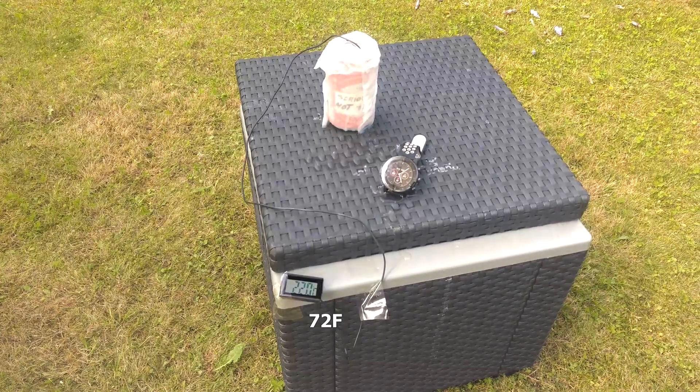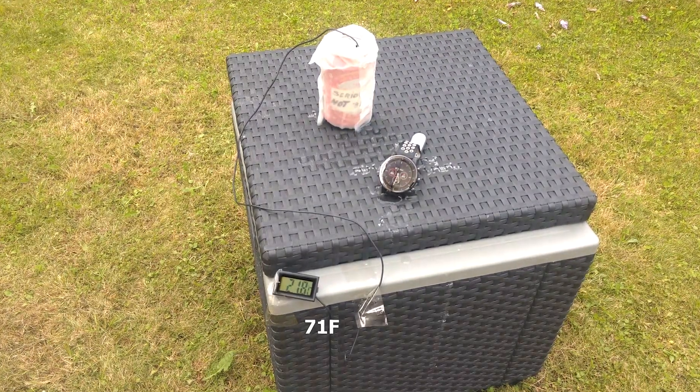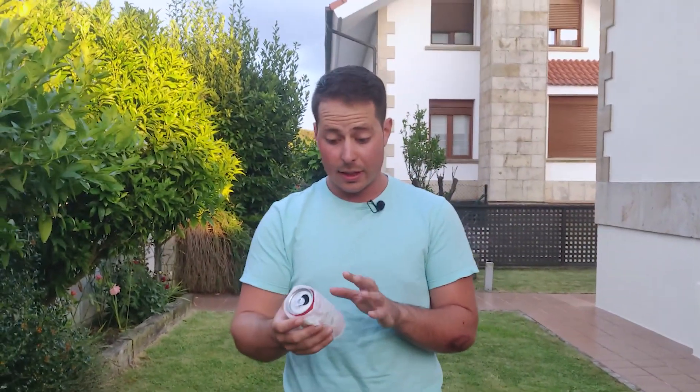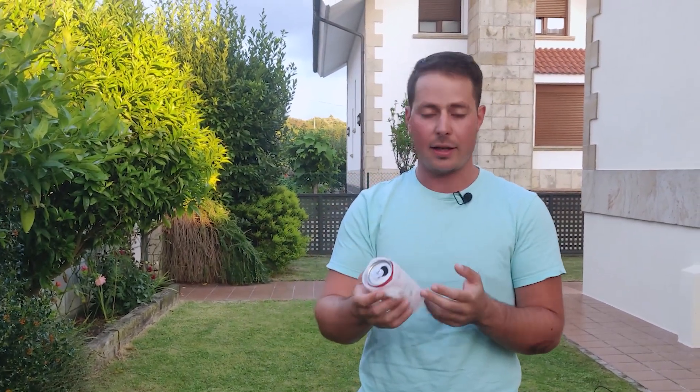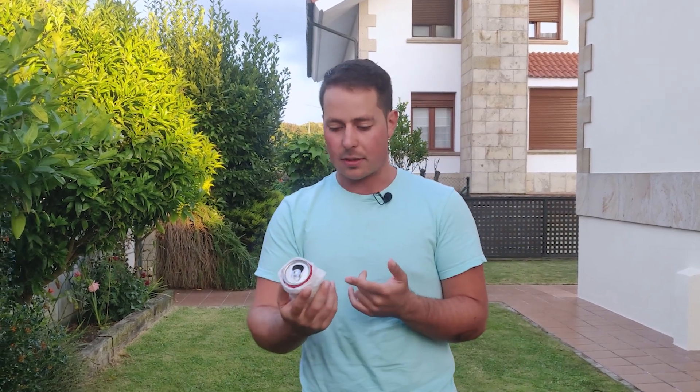Then I left it outside and waited until it got cold... wait — why is it not getting cold? This is almost dry and it's barely any colder. So clearly it doesn't work, and there must be something going on.